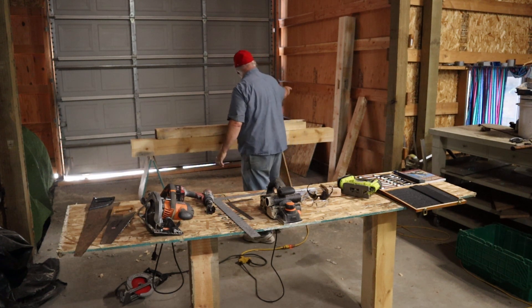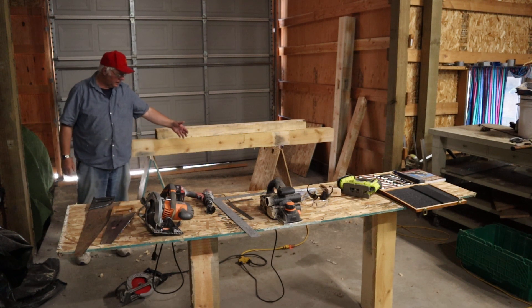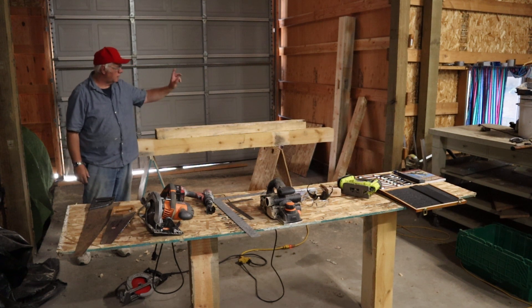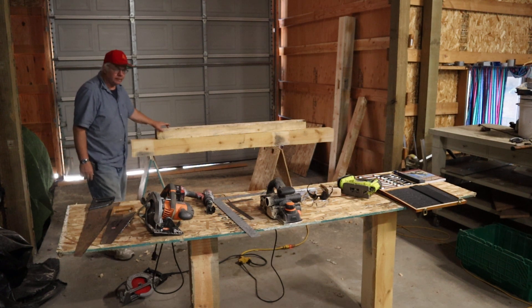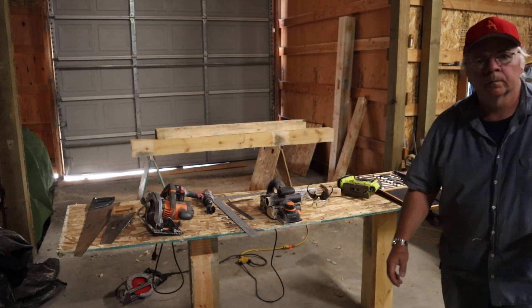This is a corner — it's going to be a corner post, seven foot four to the top, and you'll see the emphasis of that height later on. I cut and coped out a couple of spots with a chisel and that battery-operated jigsaw. And I'm going to show you what I call a knee brace — this is a four-by-four knee brace that I made.